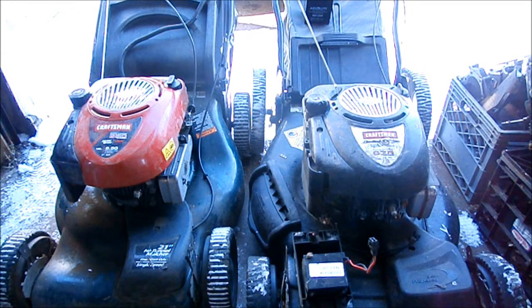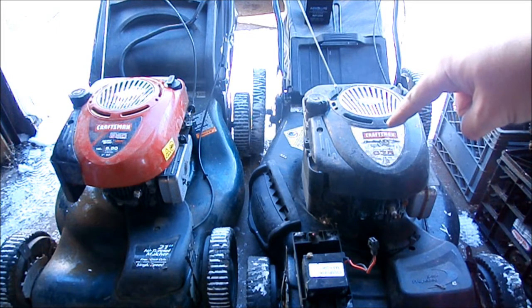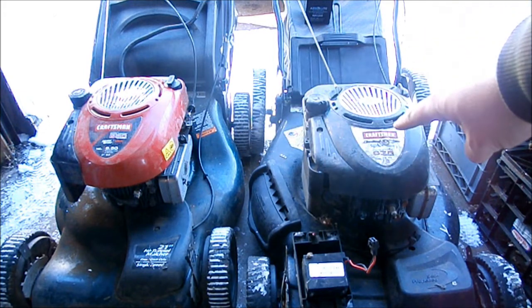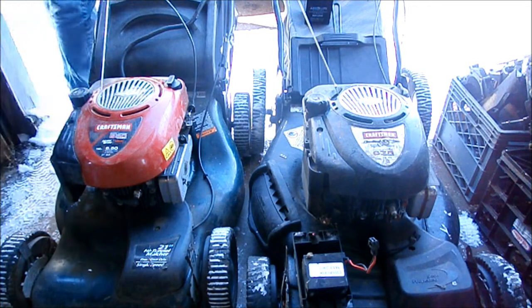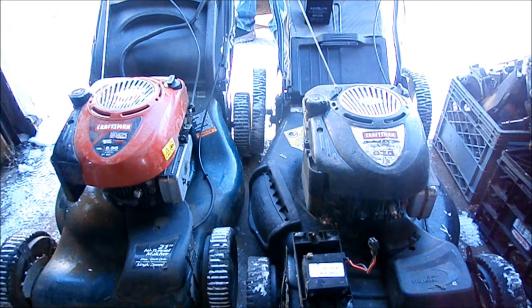One last moment of troubleshooting. I have the battery plugged into this ignition, and this ignition running to that starter. The purpose is I want to test the ignition and electrics on this one. I suspect maybe this starter is bad. Not getting anything.